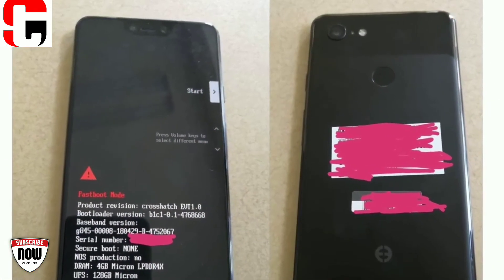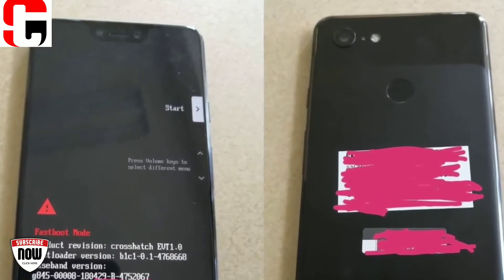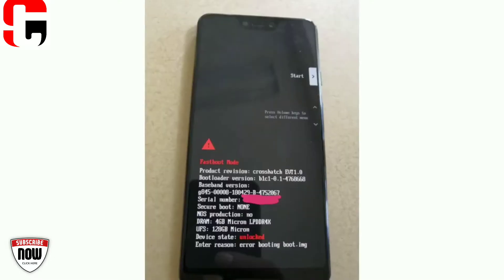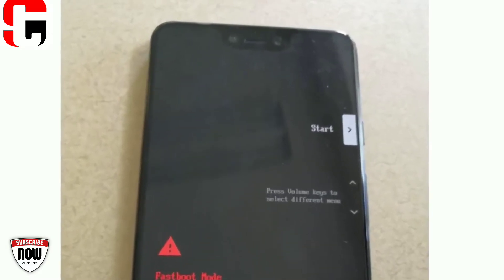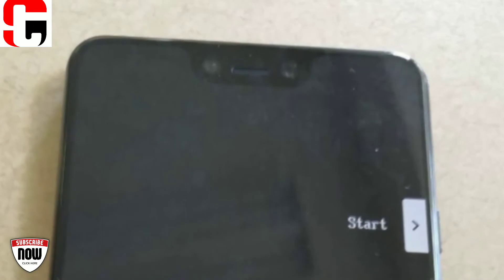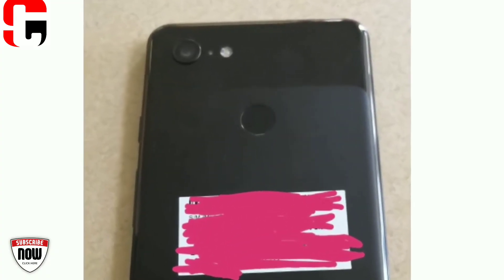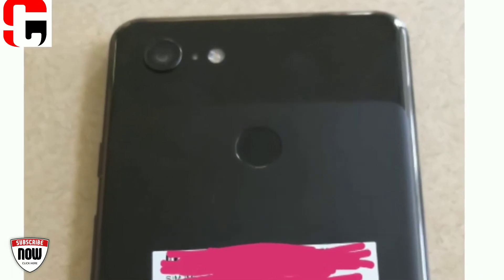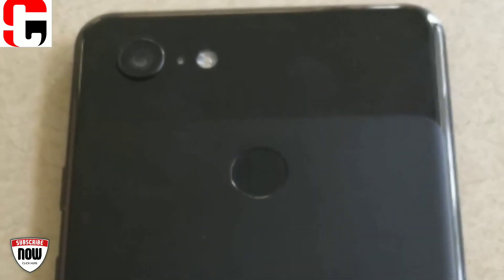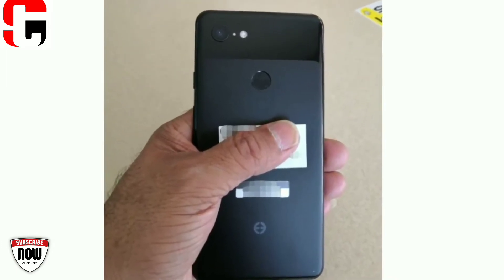The pictures confirmed much of what was previously rumored: a display notch, dual front-facing camera sensors, and sensor placement. The leak also revealed some previously unconfirmed but largely unsurprising information — a model with four gigabytes of RAM and 128 gigabytes of storage, featuring the Qualcomm Snapdragon 845 system-on-chip.